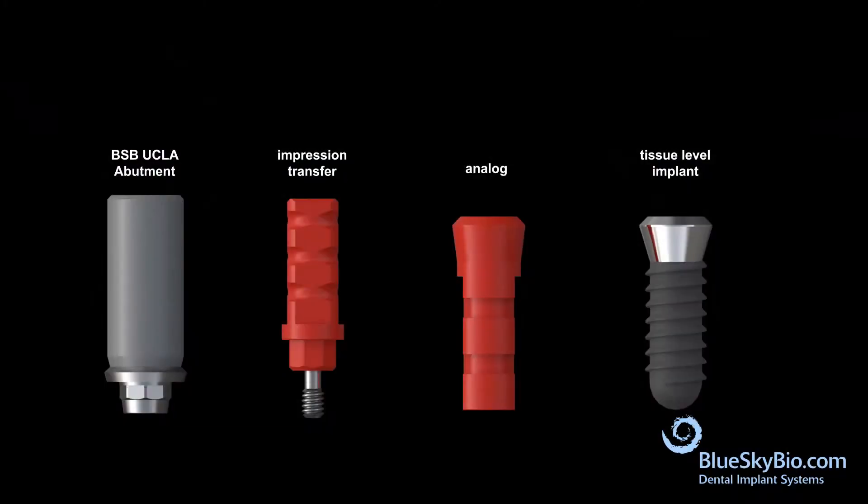The BlueSky Bio Tissue Level Implant UCLA Abutment is an easy solution for cementing restorations when the implant platform is placed too deep.